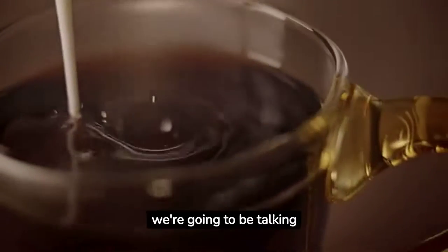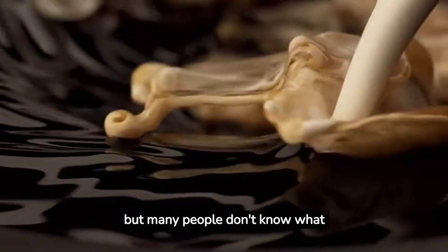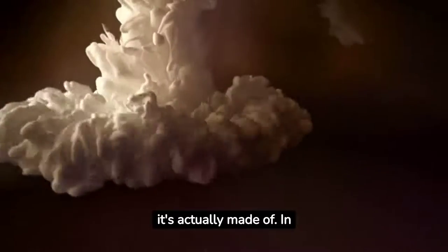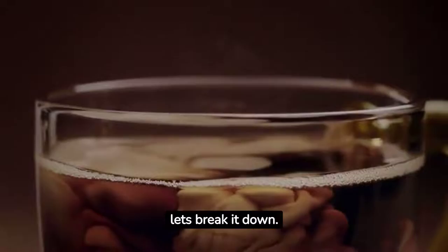Hello everyone. Today, we're going to be talking about what coffee creamer is made of. Coffee creamer is a popular addition to coffee, but many people don't know what it's actually made of. In this video, we're going to take a closer look at the ingredients in coffee creamer and what they do. Let's break it down.